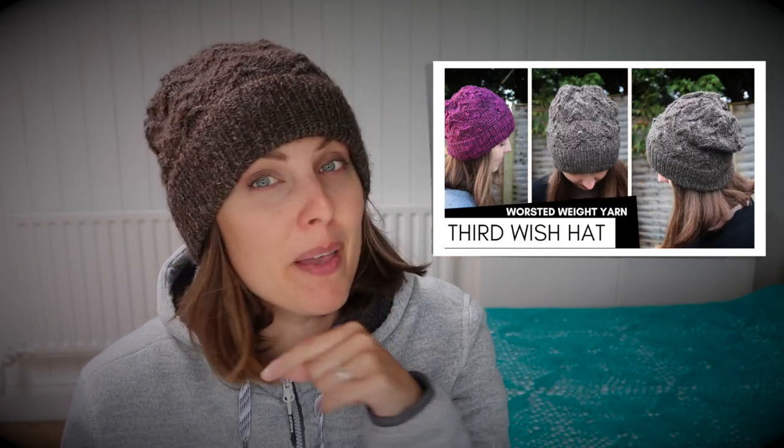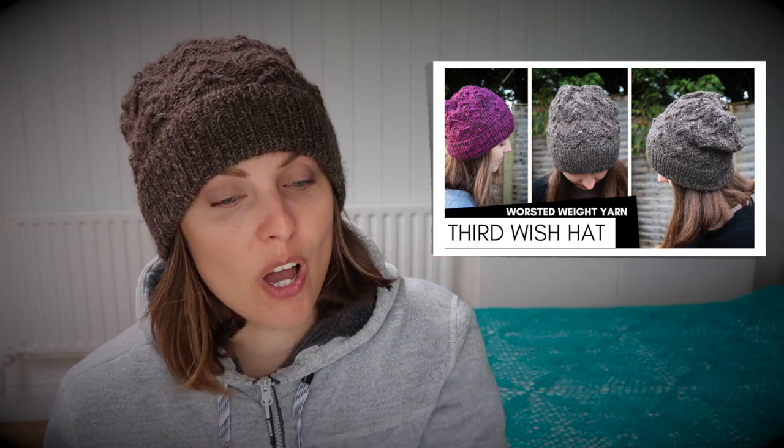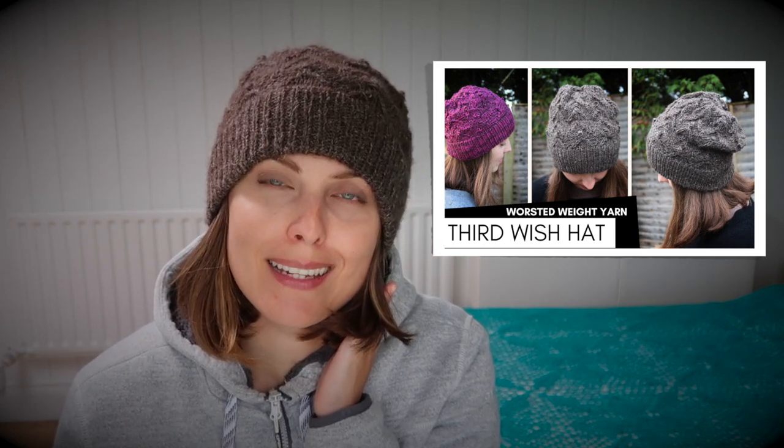That's it for me. I hope you enjoyed this one. In case you're interested in what I'm wearing, this is my pattern hat — maybe on the screen and in the card — the Third Wish Hat. I hope to see you in the next one. Bye!